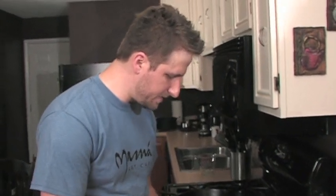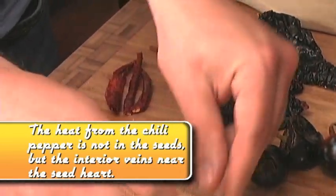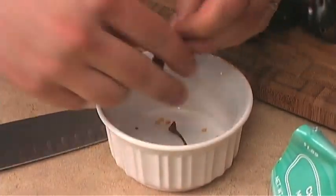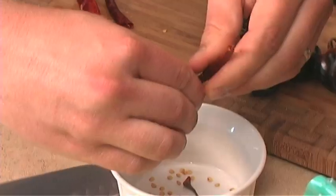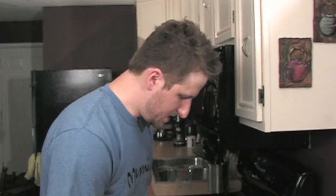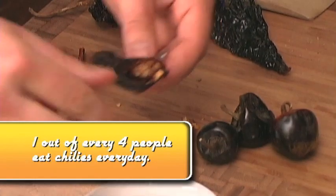First thing you want to do is take the stems off and then take the seeds out — it's pretty easy with the dried ones, they usually just kind of come right out. If you're sensitive to chilies they can actually irritate your skin, so you might want to wear gloves for this. Don't rub your eyes while you're working with chilies. The ancho chilies are a lot milder, almost like a smoky flavor.